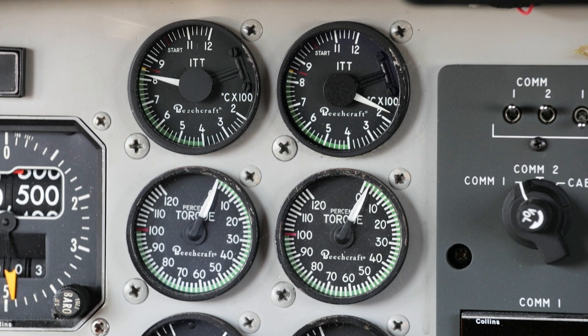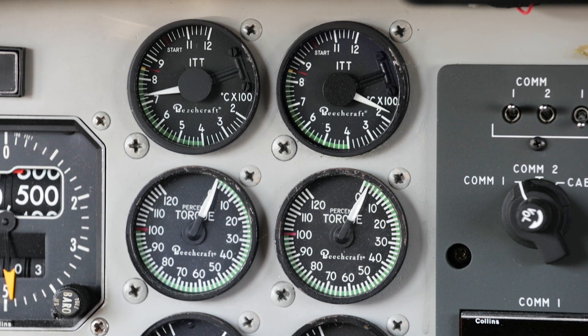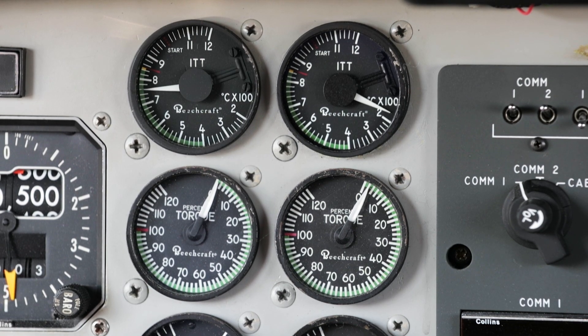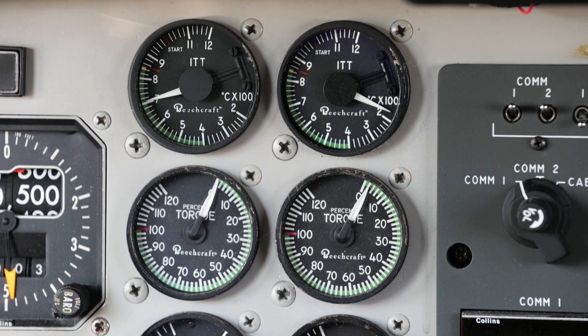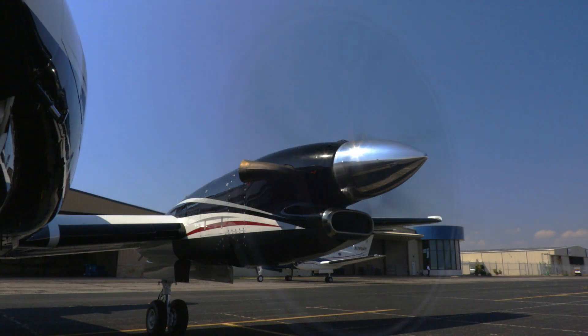Watch to see if the ITT needle exceeds the start red line. If it does, you're having the dreaded hot start, meaning that temperatures are out of control. If it exceeds the engine's temperature limits, engine damage could occur. That's why the ITT gauge is called the resume gauge — a hot start can end your days as a turbine pilot for hire.